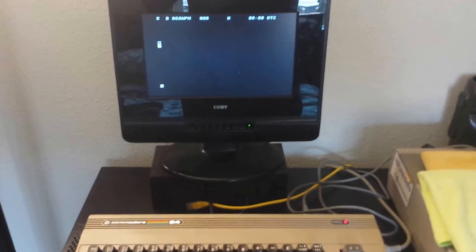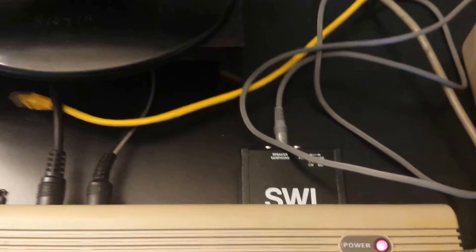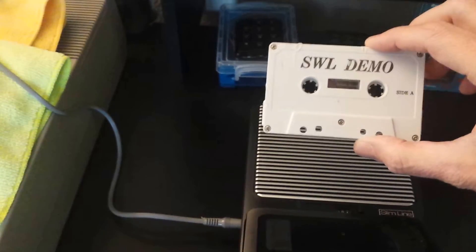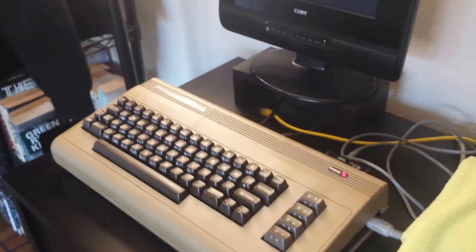I'm going to have a short demonstration here of my Commodore 64 and the MicroLog SWL RTTY or RTDI decoder, which also does Morse code. When these were originally sold, they gave out little SWL demo cassette tapes that went along with it, allowing you to do a demo of how RTTY decoding works through the Commodore 64.